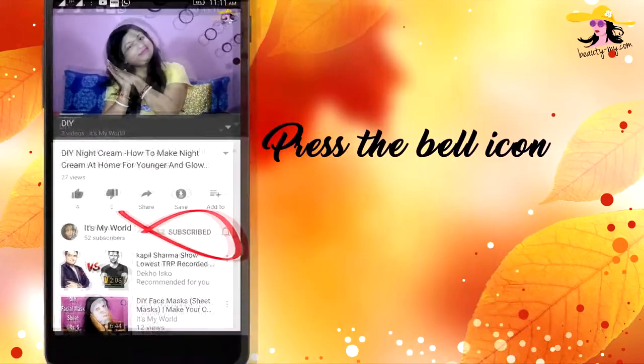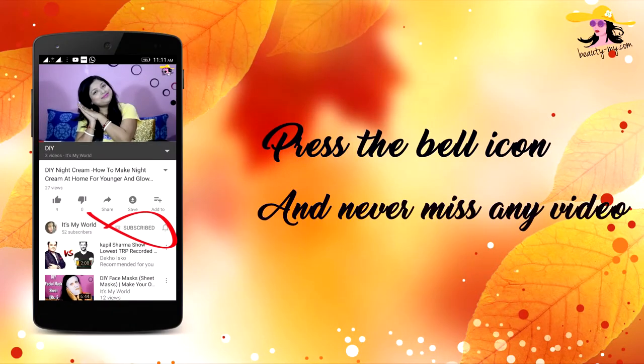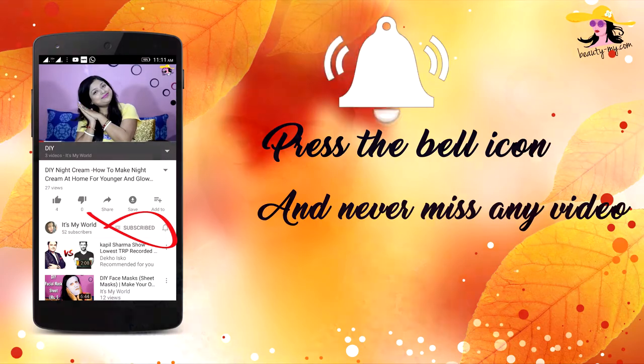Press the bell icon on your YouTube app and never miss any of my videos. As we all know, the wedding season is here and we have to travel to another city. When we are traveling, it's quite impossible to carry our big eyeshadows and all that. So for those seasons, we need something compact yet very useful and helpful for our eye makeup.